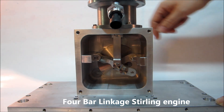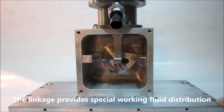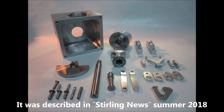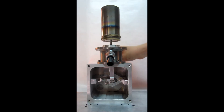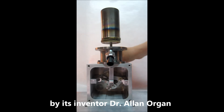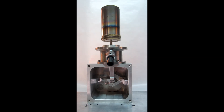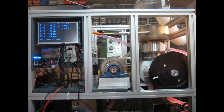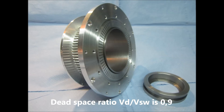Hi Stirling friends. In the last video I presented my new 4-bar link drive. The inventor of the linkage, Dr. Alan Organ, kindly wrote me that the engine would need specially designed heat exchangers for proper operation. I use the heat exchangers of the rhombic engine which have too much dead space for atmospheric pressure, and despite the hint of Dr. Organ I want to try to pressurize the engine because it is not too much work to make it airtight.